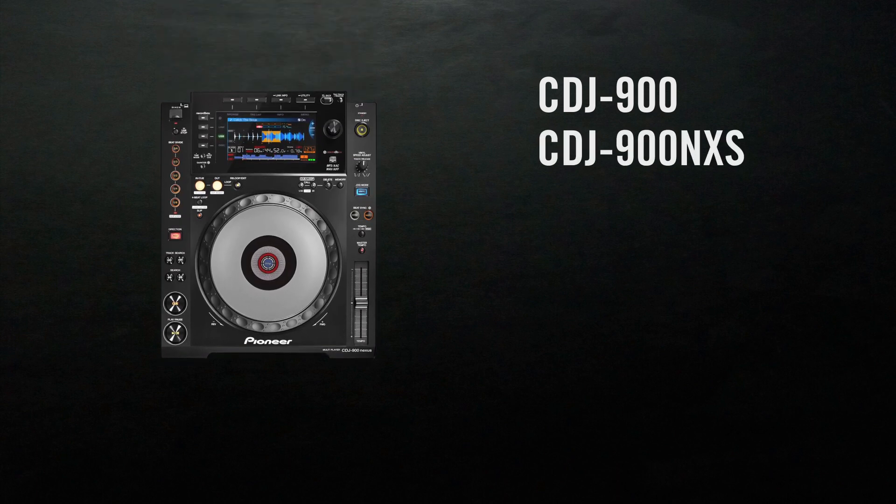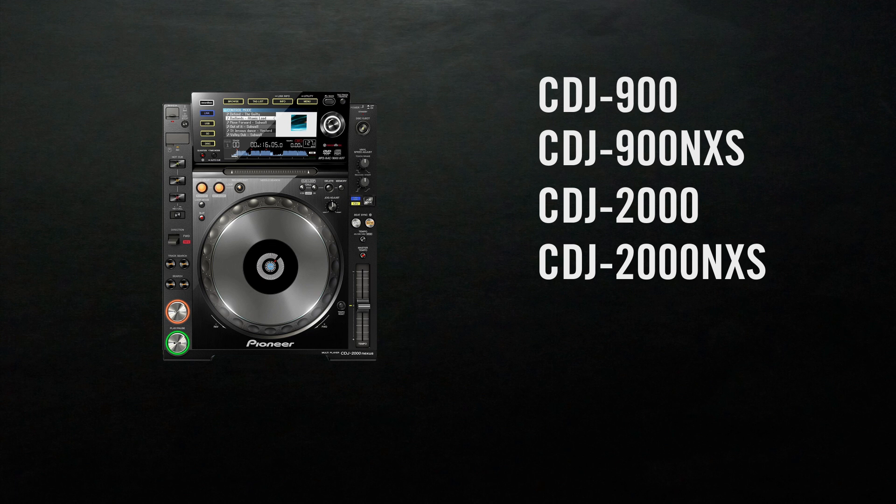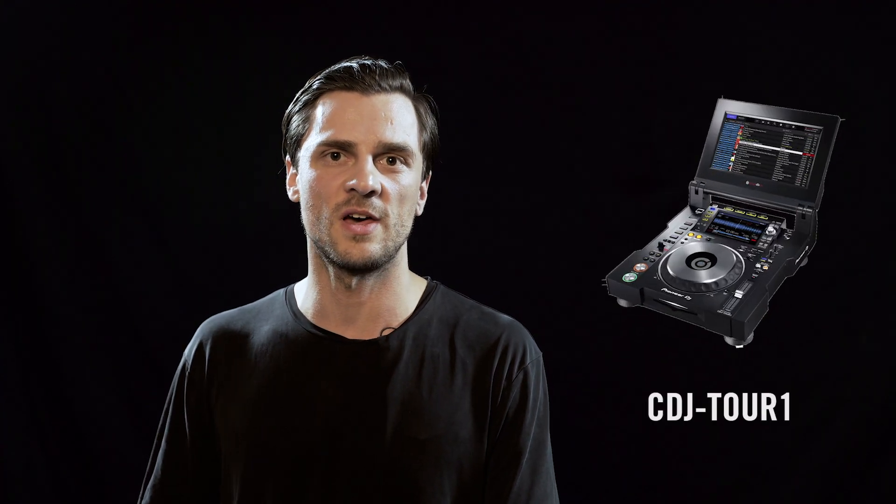Traktor already supports advanced HID for the CDJ-900, the CDJ-900 Nexus, the CDJ-2000, the CDJ-2000 Nexus, the CDJ-2000 Nexus 2, and the XDJ-1000. And as already mentioned, Traktor also supports advanced HID for the CDJ-Tour 1.